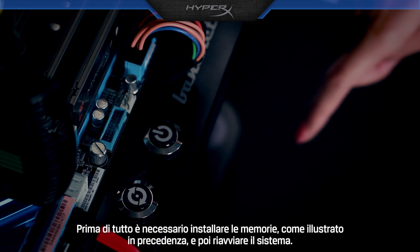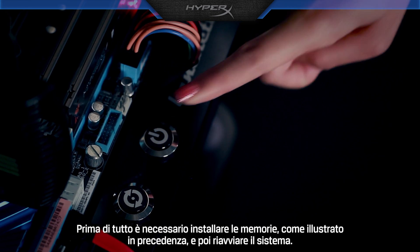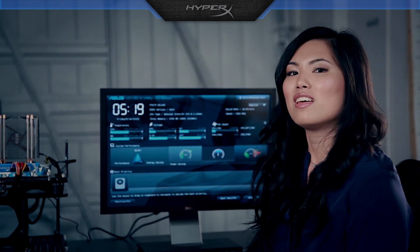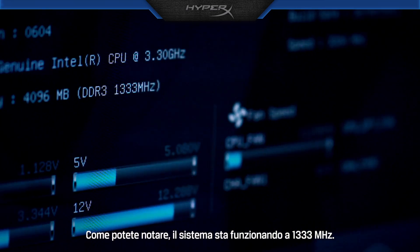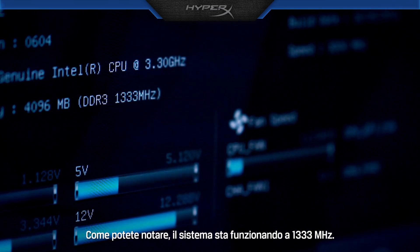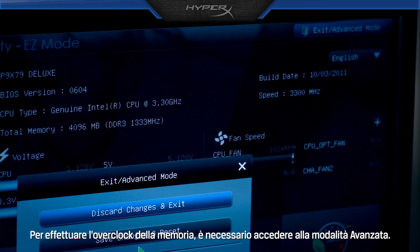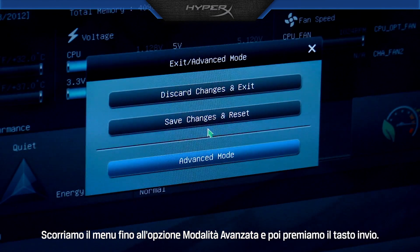First, install the memory as previously shown and turn on the system. Next, we need to get into the BIOS. Here you can see the system is running at 1333 MHz. To overclock the memory, we need to go to Advanced Mode. Scroll down to Advanced Mode and hit Enter.